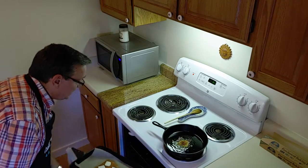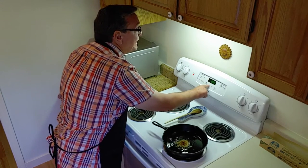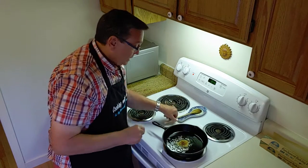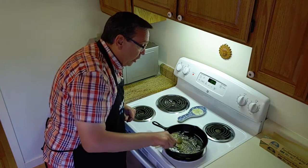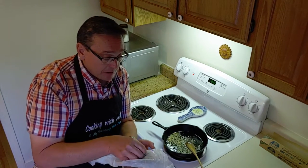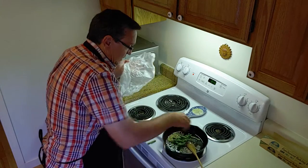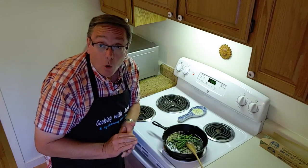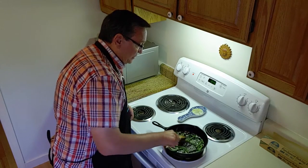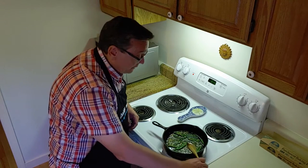I've already got the oven going, so I'm going to put this in. About 13 minutes on broil. You can hear our garlic — that's our crushed garlic going. And I have chopped up some frozen asparagus ahead of time. I'm going to add that to my oil and garlic. Give it a nice stir. That's quickly already getting soft, our asparagus is.